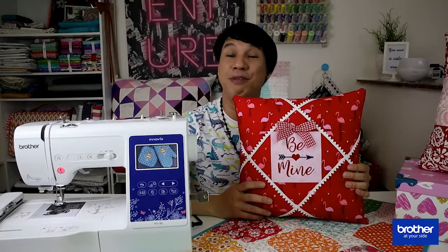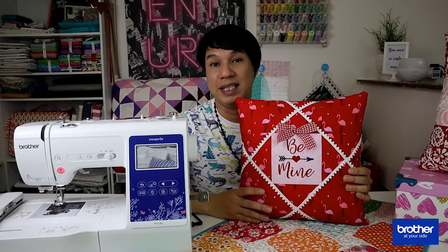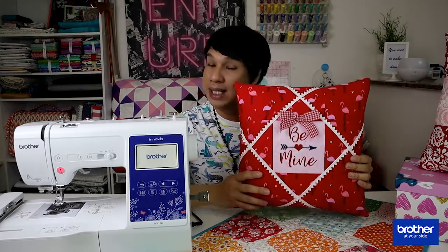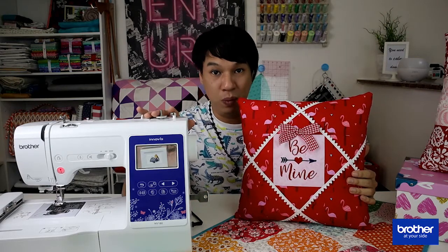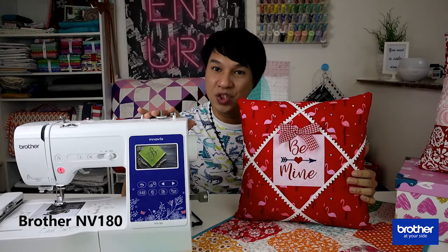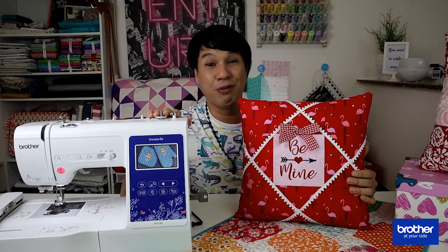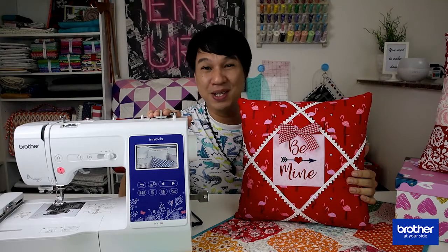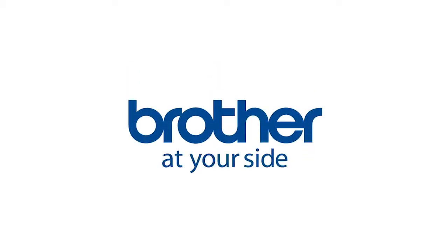So there you have it — your very own embroidered valentine pillow, just in time for Valentine's Day. Remember, this pillow has been embroidered and sewn on a Brother NB180 machine. We hope that you enjoy the process as much as we do, and we will see you again for future projects. Thank you very much and bye!